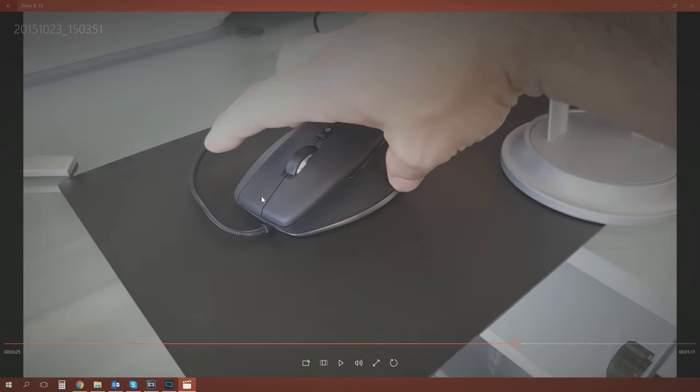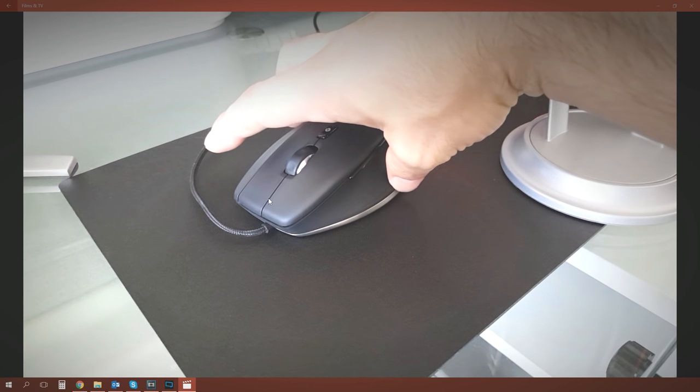We're talking specifically about the middle mouse button. 3D connection say this is one of the major reasons they introduced the CAD mouse: CAD users over the course of a working day will excessively use the middle wheel button as a click-to-pan, and other mouse manufacturers don't really recognize that. It can be ergonomically unfriendly to press the middle wheel on a regular basis throughout a working day - so that's why the dedicated middle mouse button is there.